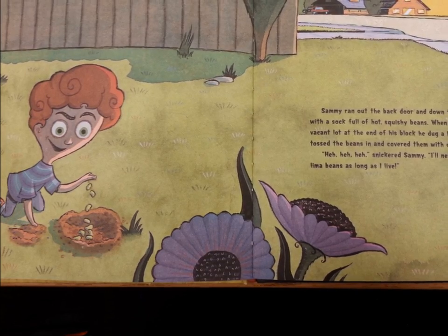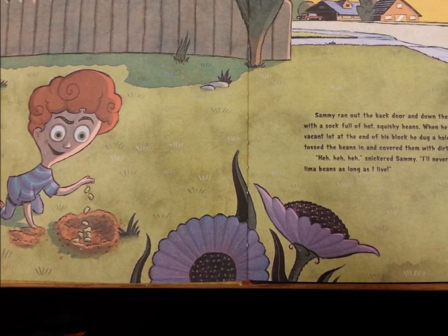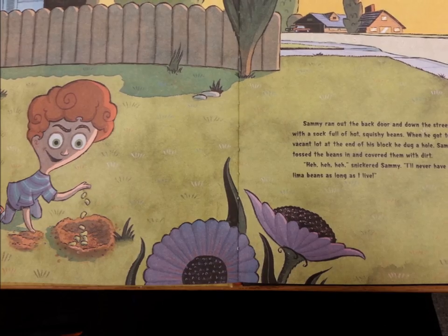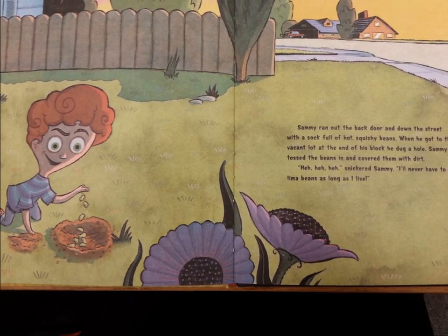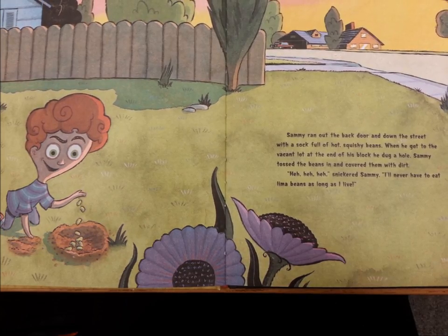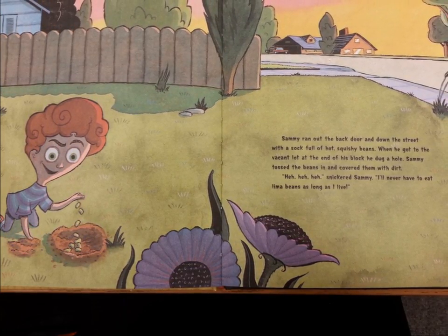Sammy ran out the back door and down the street with a sock full of hot, squishy beans. When he got to the vacant lot at the end of his block, he dug a hole. Sammy tossed the beans in and covered them with dirt. "Hey, hey, hey," snickered Sammy. "I'll never have to eat lima beans as long as I live."